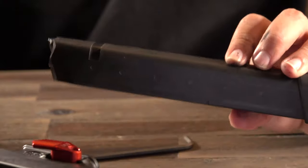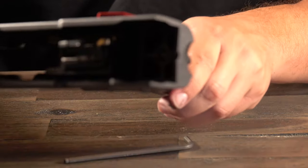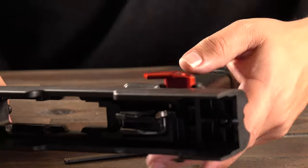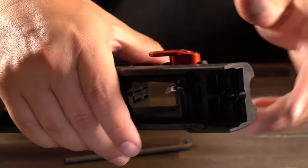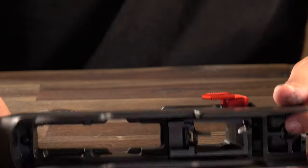We have a nice 33-round magazine here to slip in. Now it's not the ideal slip-in because the weapon isn't fully put back together yet, but as you guys can see it works. Now let's go ahead and put the weapon back together, which is really simple too.